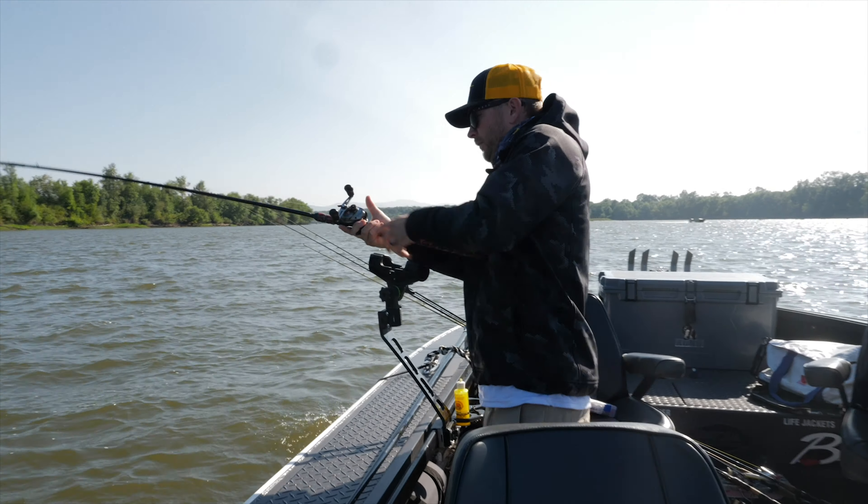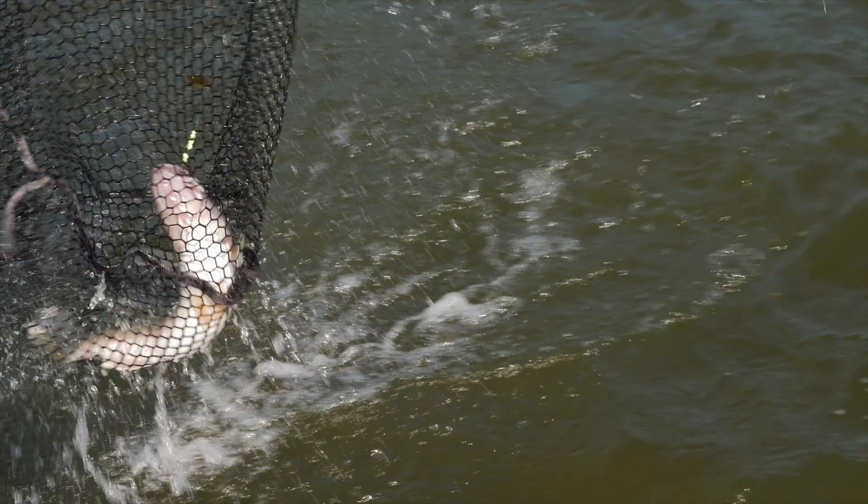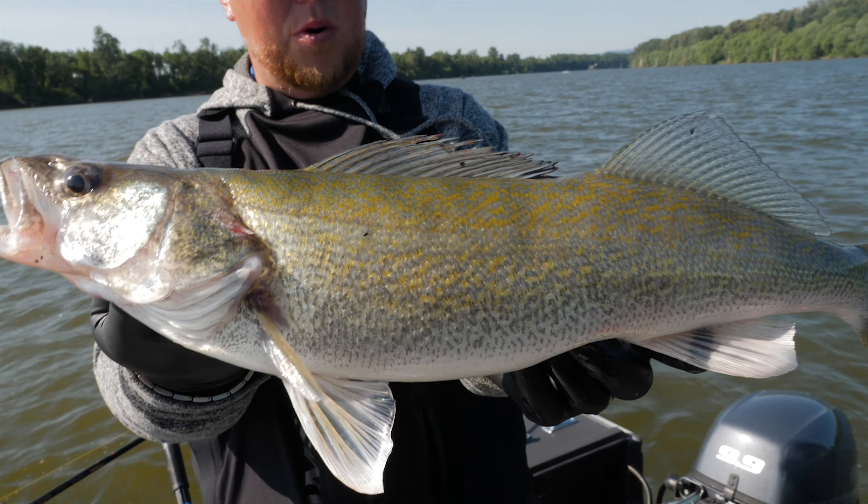Oh, there's a good fish, Marlon. Oh yeah, that's a good one. Here. Showtime. Deeper though, that's done. Woo! That's a good eater. There it is. That's a perfect eater-sized walleye.